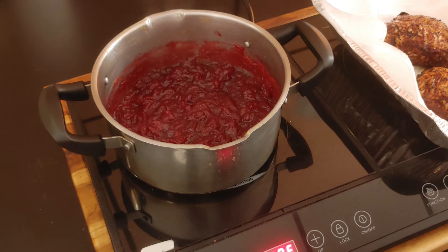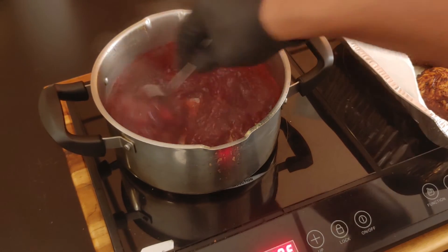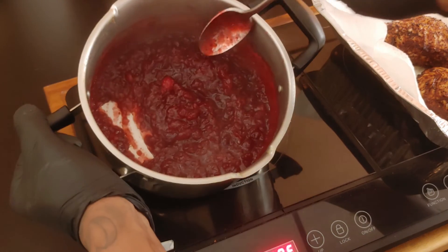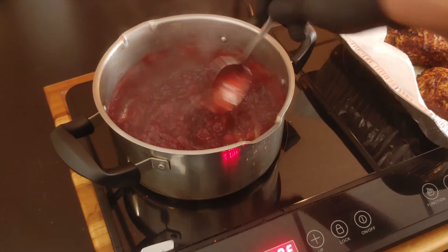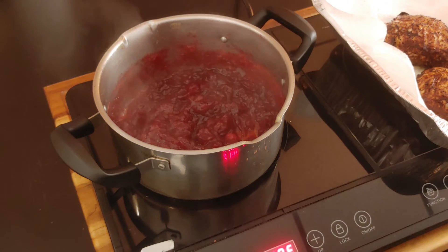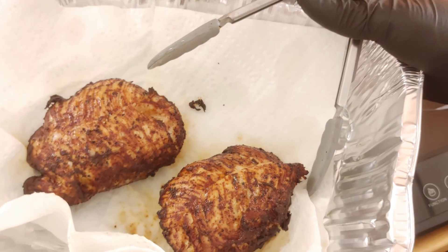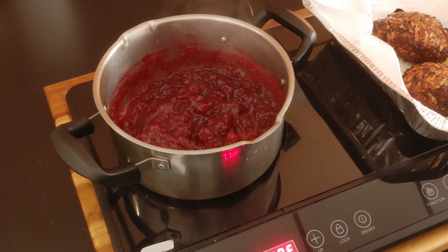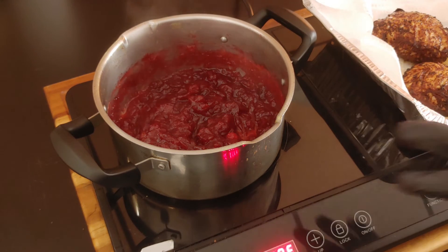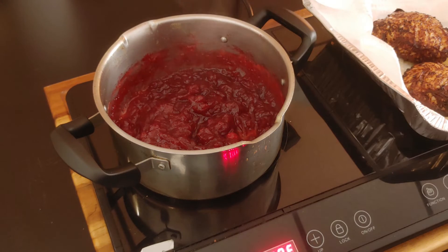Alright, got my cranberry sauce broken down just the way I want it — still got some chunks in there but that's how I want it. Also got my turkey out of the deep fryer, got it resting right now. My Hasselback potatoes are just about done. Now we got to make this gravy and get this thing on the plate. I'm only going to use about a cup of this cranberry sauce to make my gravy.